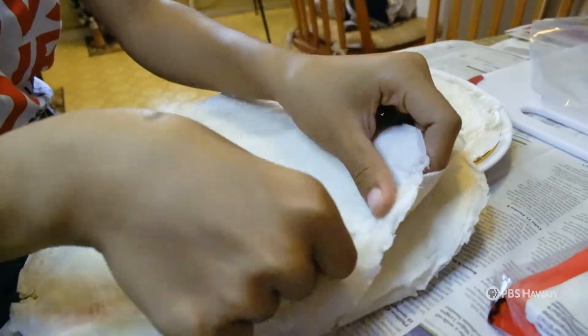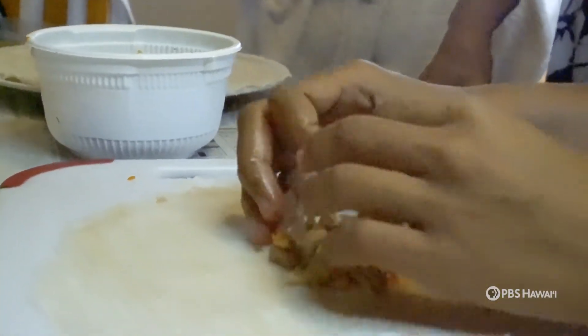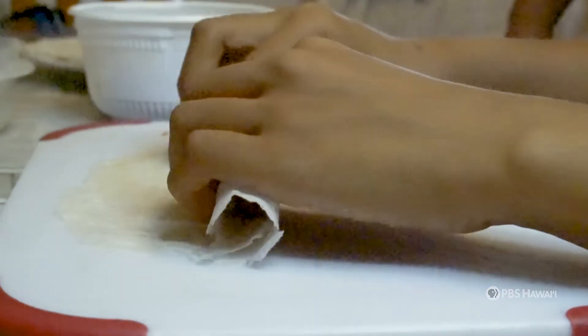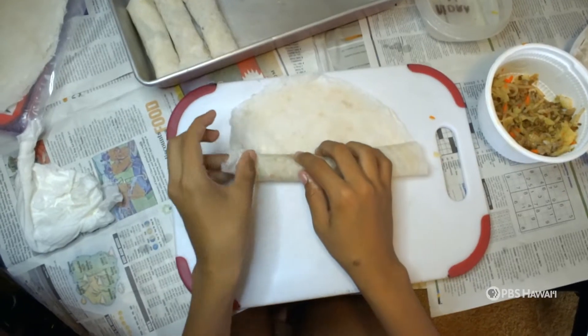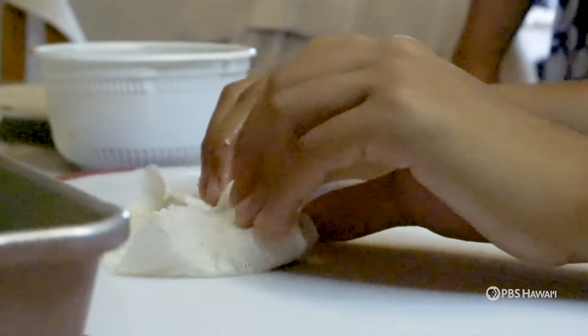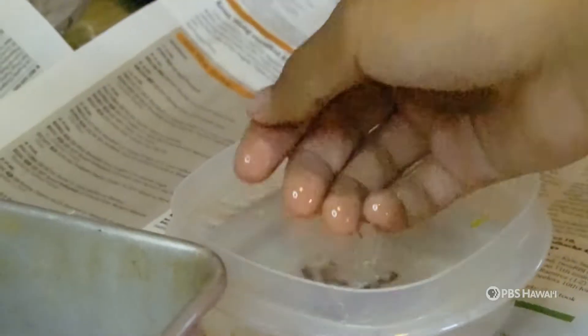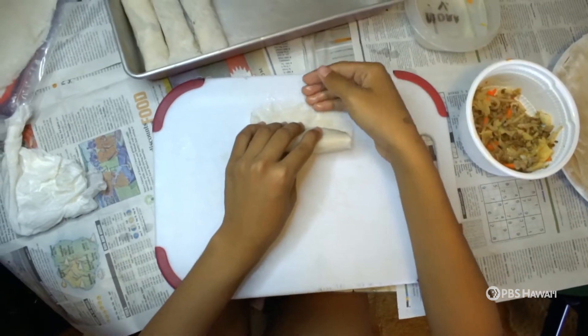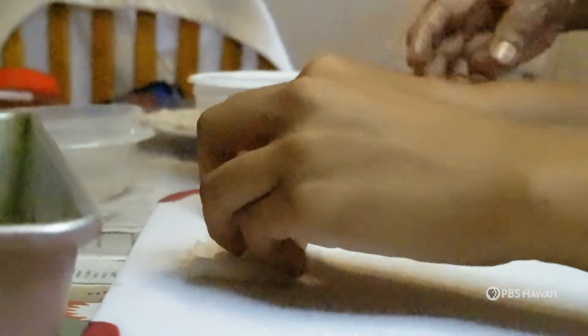Lastly, carefully peel your lumpia wrap, place the mixture near the bottom as shown, wrap it tight, and fold in the sides before sealing it with water to do your final foldover. Repeat this process for the amount of lumpia you would like to make.